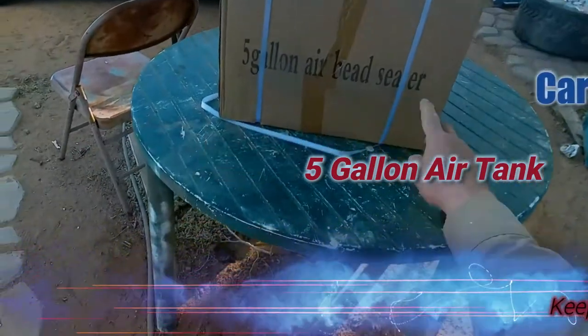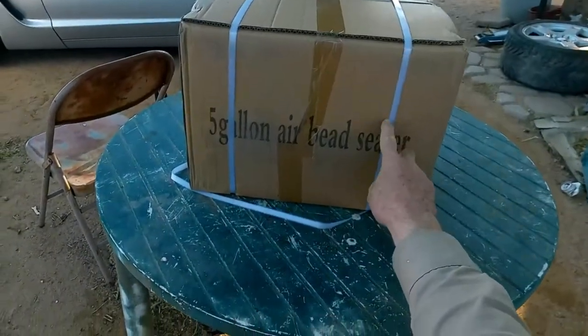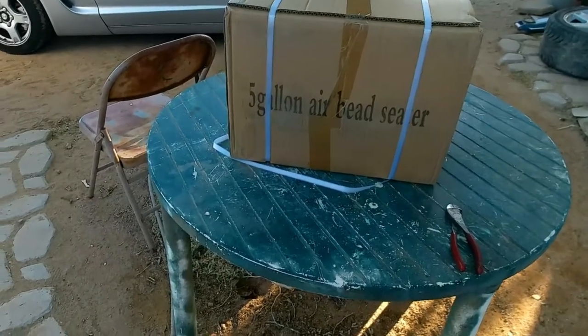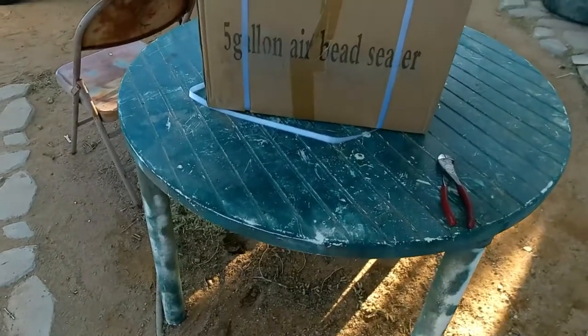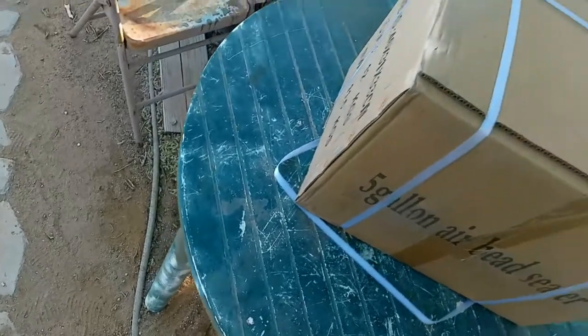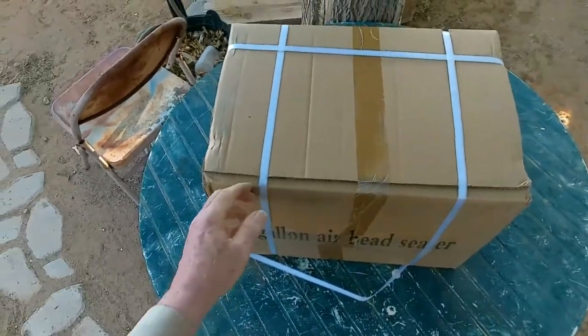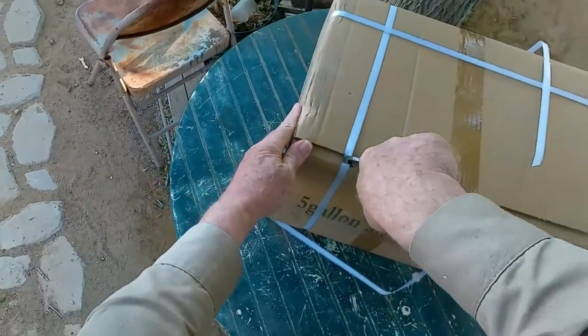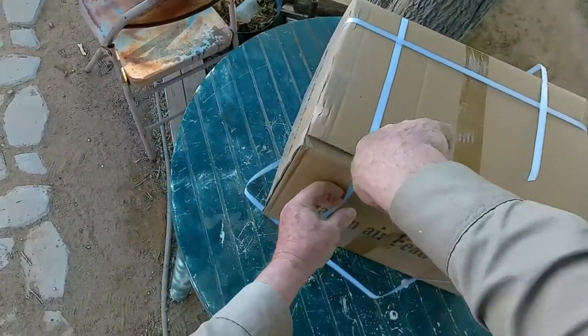Hey, welcome back everyone. I got one of these and what I'm going to do is use it to get my tires — especially the big tire on the truck — back on the rims. So what I'm going to do is unbox this thing and put it to use after I put it together.